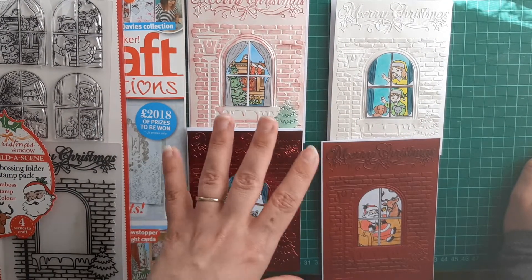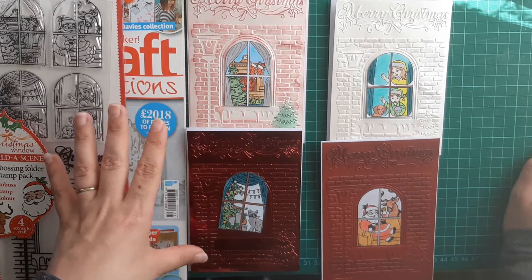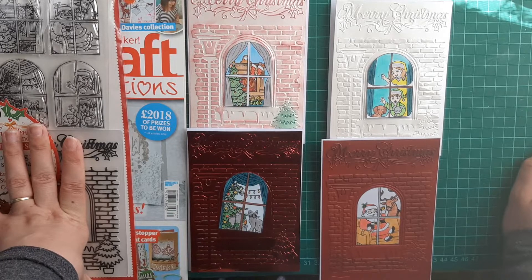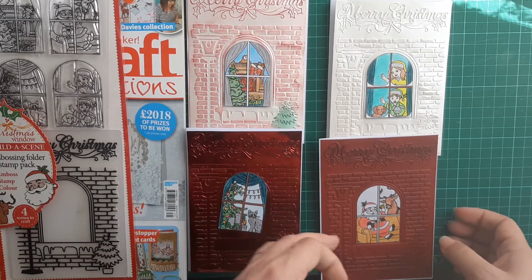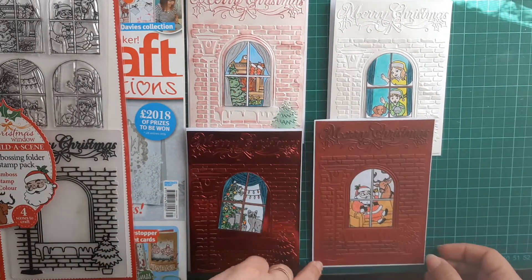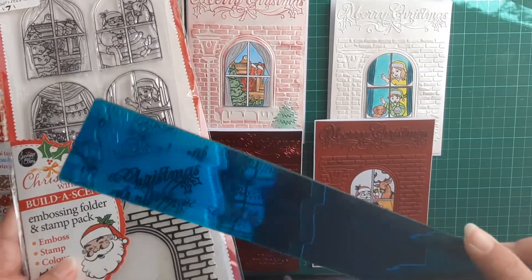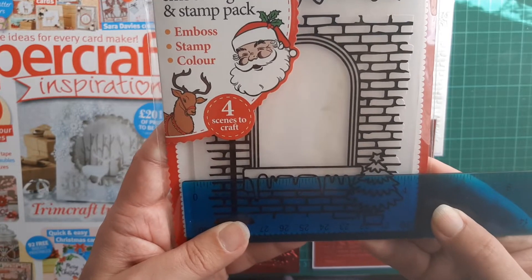I'll probably much later tonight get these glued down, because when I sprayed the water I think I sprayed far too much. It obviously stays on the embossing folder as well, and I sprayed again and then put it in the embossing folder again — yeah, far too much water, so I need to wait for these three to dry. This one is glued down as a plain simple card. Now this embossing folder was slightly smaller than the five by seven card bases.